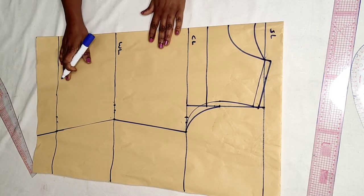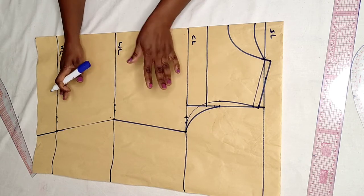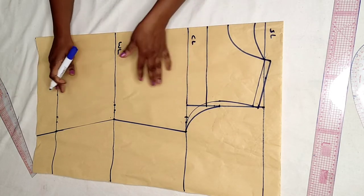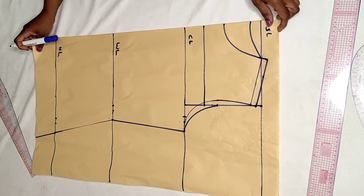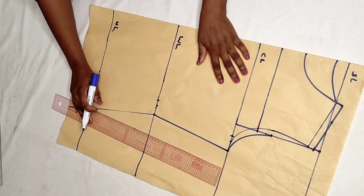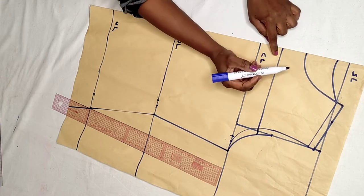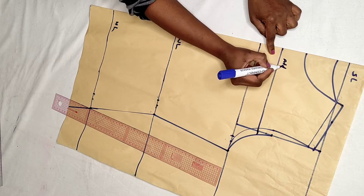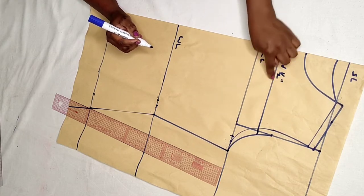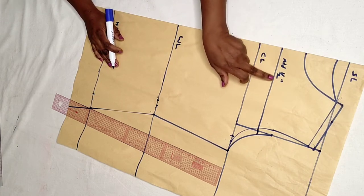We have come to the end of our basic bodice for the top. You can keep this pattern to make any top. But this is a free top so there's no need for darts. Before doing slash and spread on the material, when you cut off the yoke, don't forget to add half an inch seam allowance when cutting the yoke on the fabric. And when you cut the main body piece, you also add half an inch here.